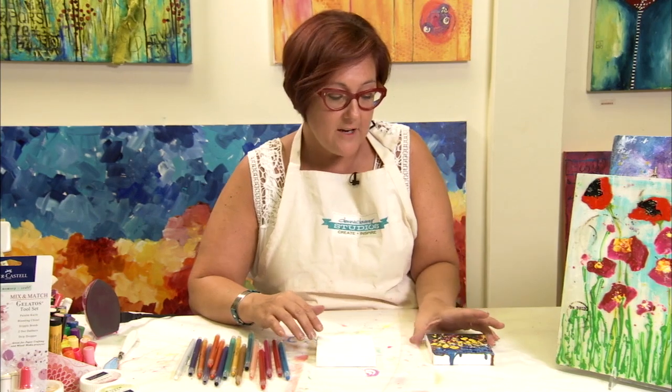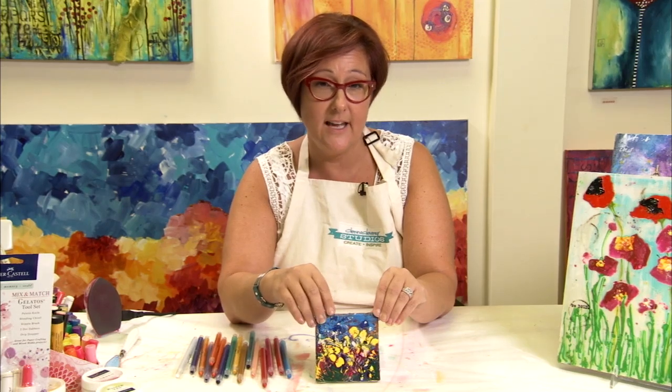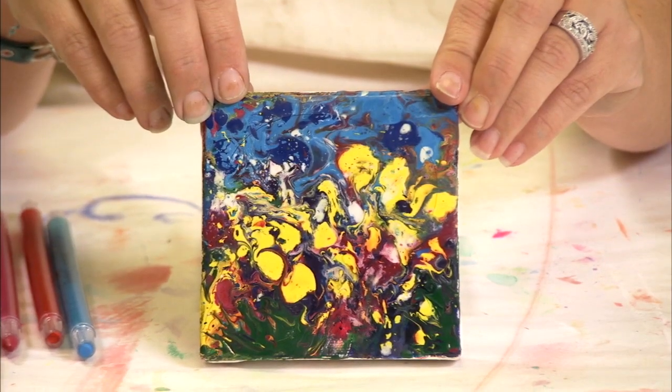Everybody loves a new box of crayons, but what you don't know is you can melt them onto a canvas to create unique bits of art. I've got a sample here that I've created — lots of different colors and I've melted them all into place on a canvas to make an abstract garden. What I'm going to show you today is how you can make it yourself.